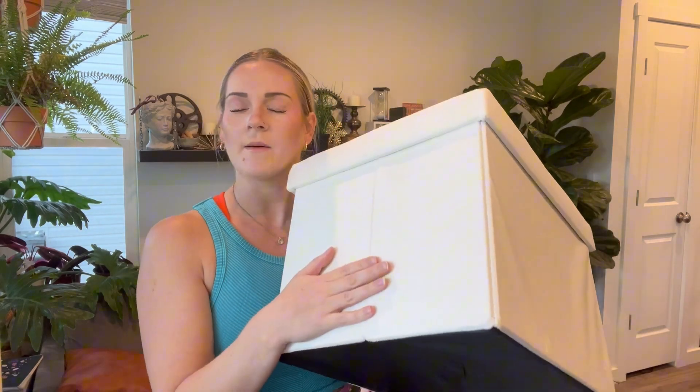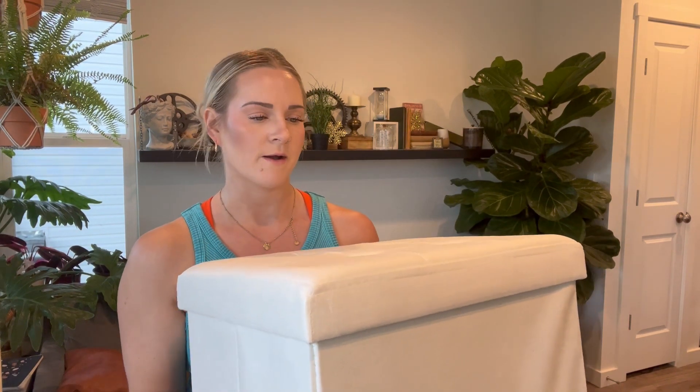It's super easy to set up as well. I was impressed at how sturdy it was, just because it does fold out. So that was one of my worries, but it is really sturdy and there's actually quite a bit of space. So let me go show you how I set it up and what it looks like when it's all done.